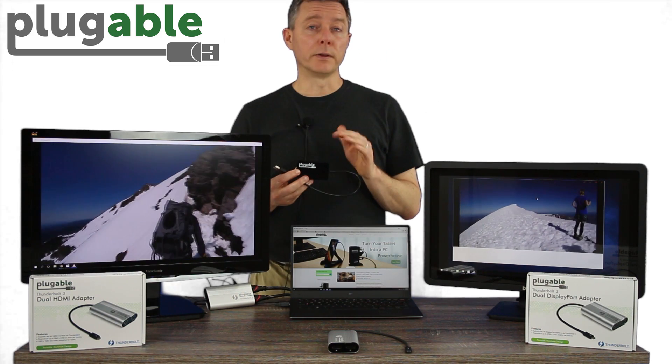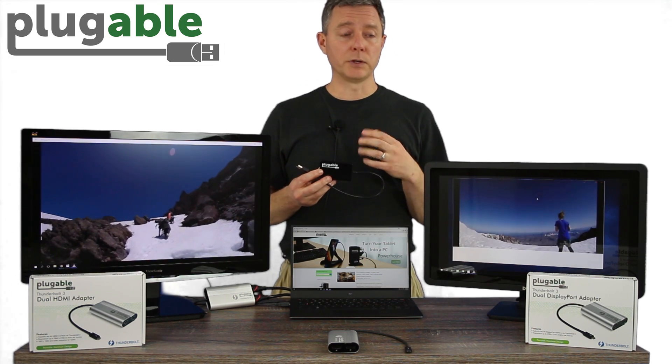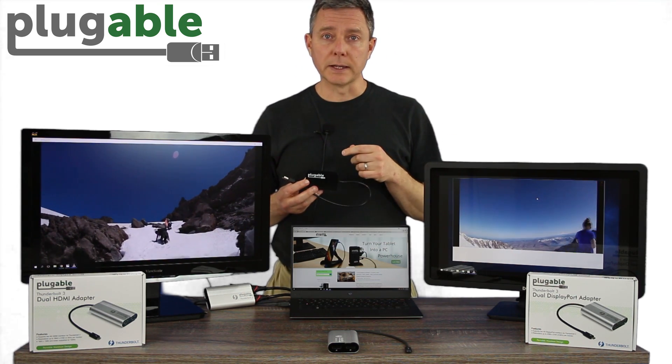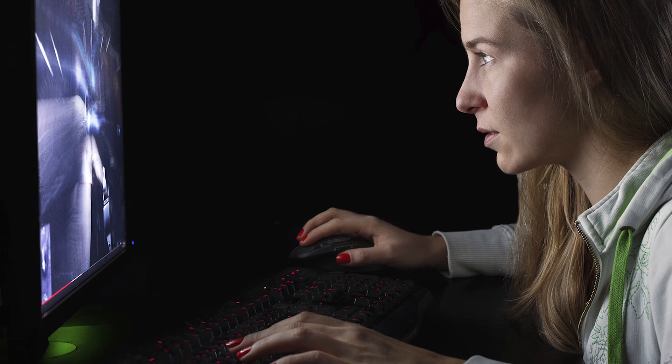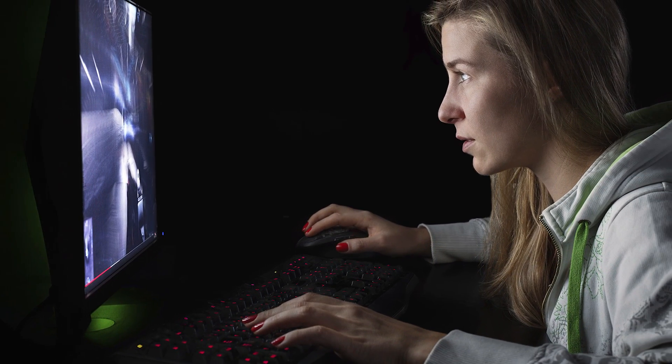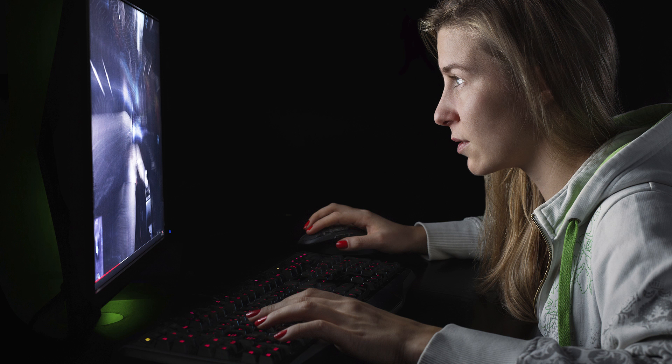If you're using these adapters, you know that they're great for web and application use, but if you're going to try to do something like this, where you have every pixel on the screen changing at every moment — gaming is another scenario — you need that kind of capability. DisplayLink is not the right solution for you.